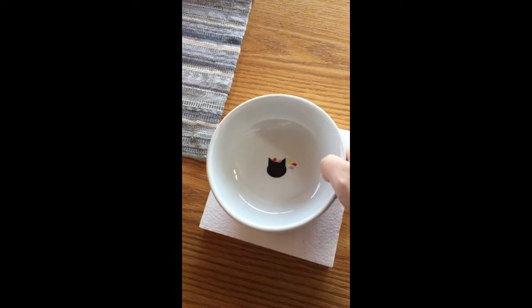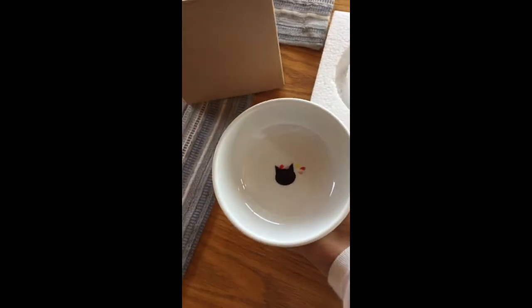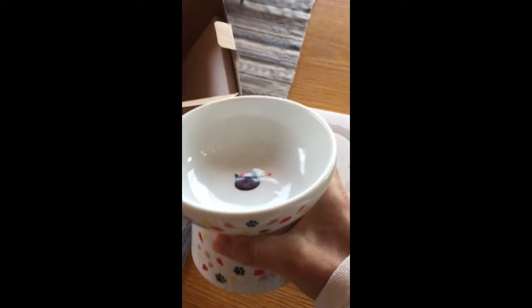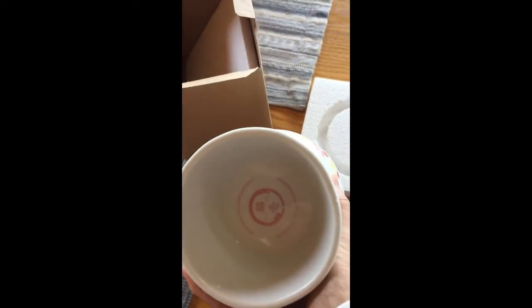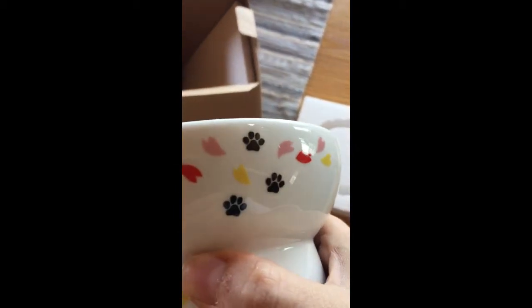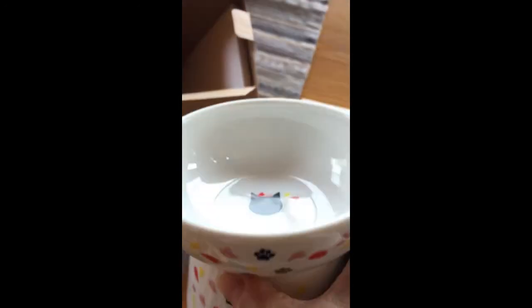I got it out of the box and I can see and feel right away the quality — it's a good quality elevated bowl. It's hollow at the bottom, as you can see, and it comes with cat footprints and leaves.